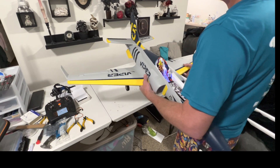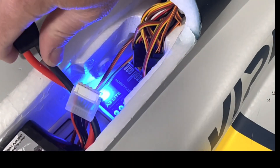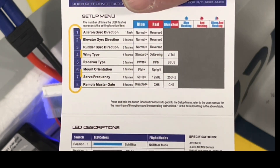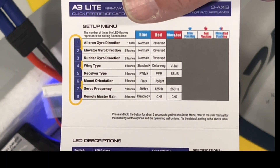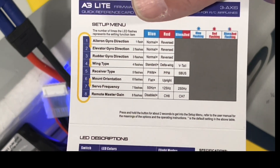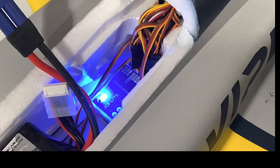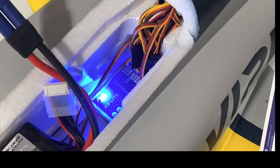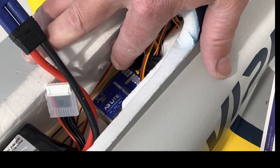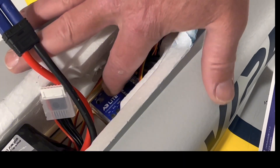We need to reverse the rudder. There's a button right there — we're going to hold it for two seconds and it will go through each menu. The lights will flash: once for one, twice for two, three times for three, four for four, and so on. When the gyro does three flashes for rudder, we're going to click it and then reverse that servo. One... one, two... one, two, three — that's the rudder. Click it and we want that reversed.